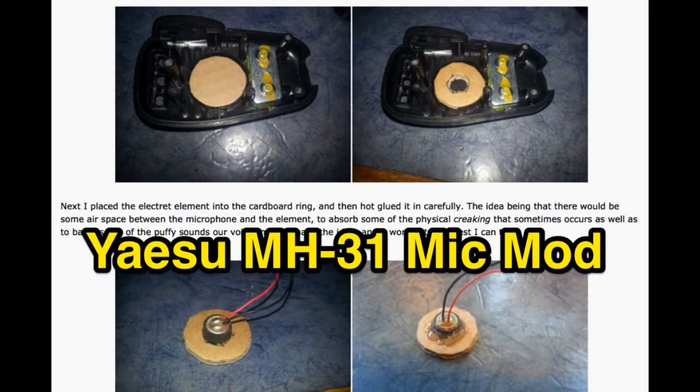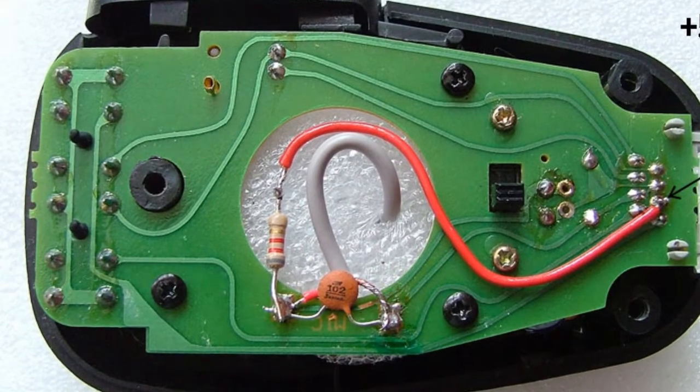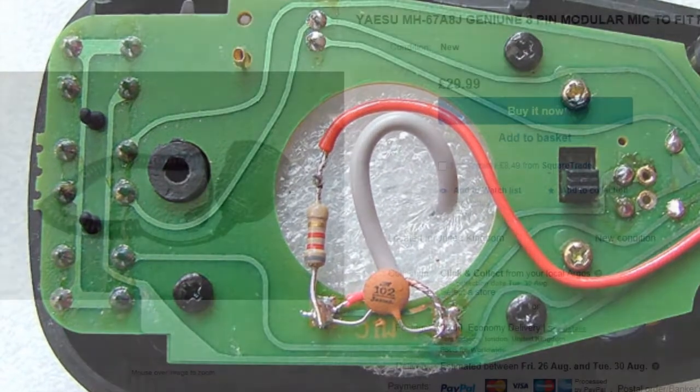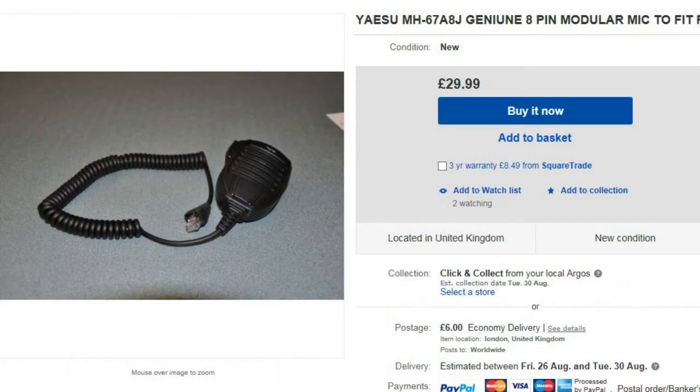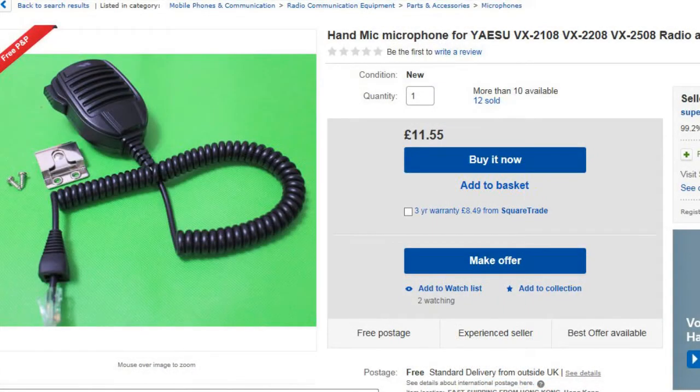Converting back to a dynamic element does seem like a step backwards. In fact, people are converting the MH-31A to MH-67A spec by fitting an electret condenser — there are guides on the internet and it doesn't look too difficult, just a little bit of electronics and glue. But I didn't really want to start ripping my microphone apart straight away, so I decided to look on eBay and found the original microphone was still available, albeit at a slightly higher cost.